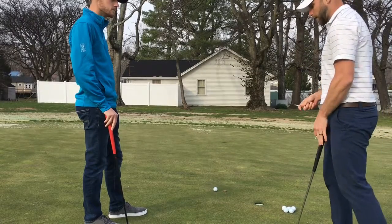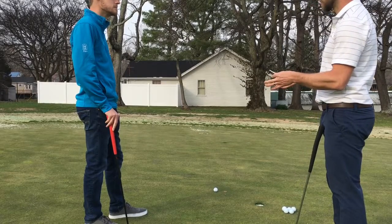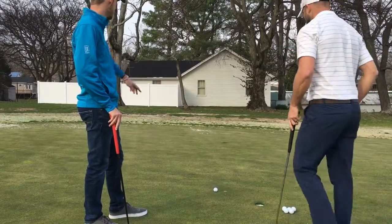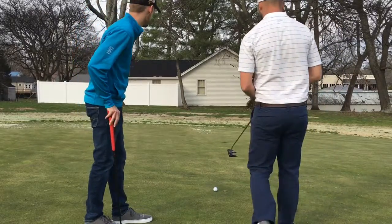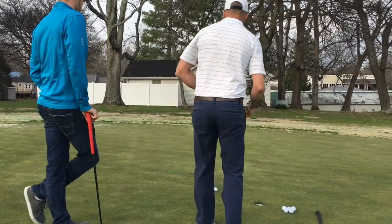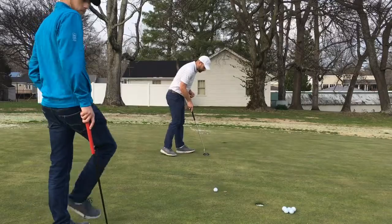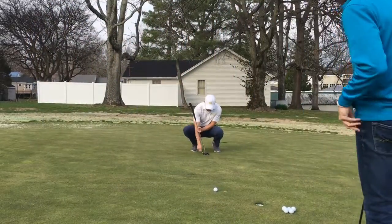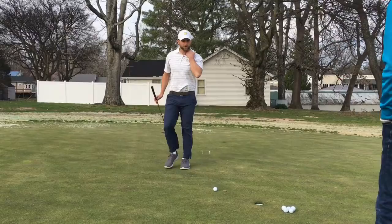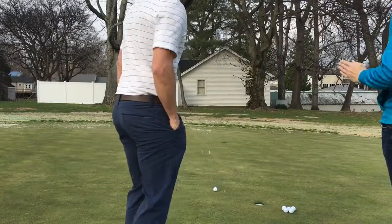We're going to set up how to practice the curve line. I've got two tees and still got the quarters down because we're going to make a gate around the apex of the break — the ball has to travel through to stay on its line. You can see it curve into the hole. I'm going to put it in between the third quarter. I'm going to do a putter head width for the gate — if you've got like a four-footer you might make it a little narrow, a longer putt make it a little wider.